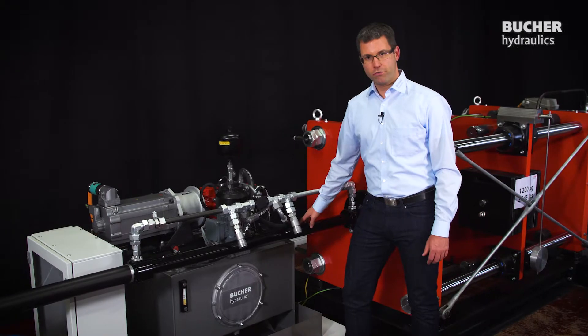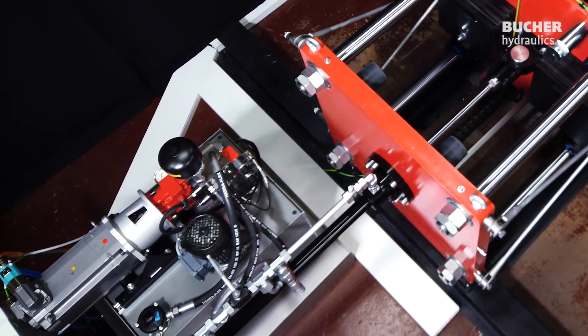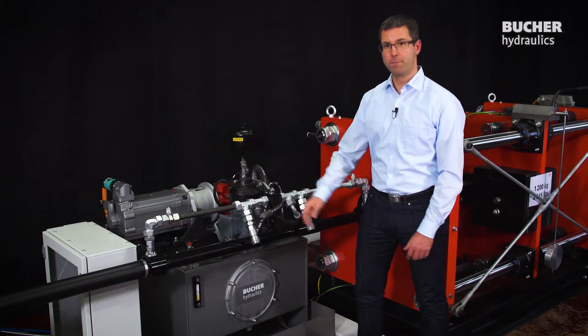We have a double rod cylinder, an AX displacement unit and a synchronous motor on one side, and a differential cylinder, a double unit and a reluctance motor on the opposite side.